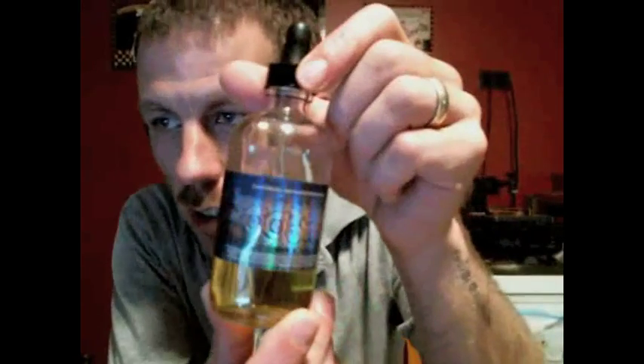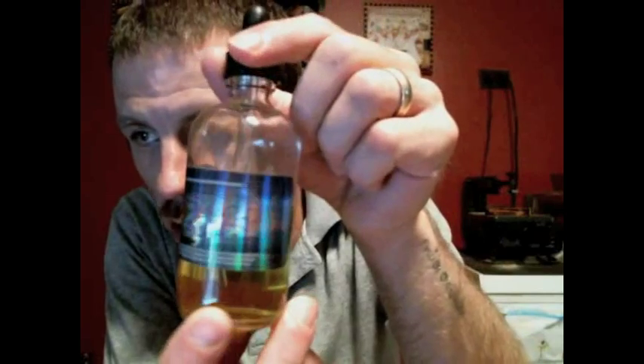Tonight I'm going to be doing a revision review. I'm going to do each juice from the Boosted line — I'll do them separate, then splice it all together to make one revision review. We'll go ahead and start off with the OG flavor, Boosted, which is a strawberry cream, kind of milkshake.